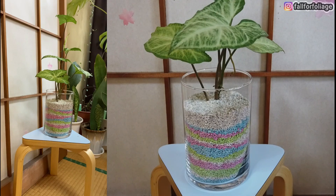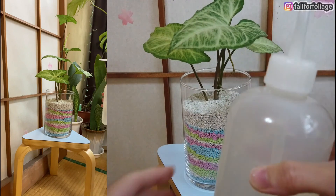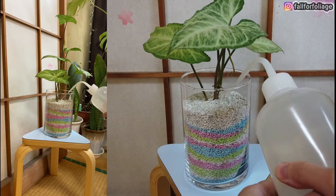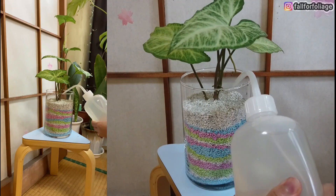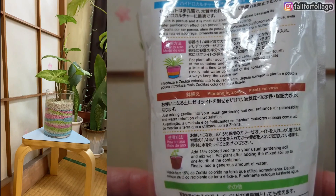Step 4: add water up to half of the container. Since I'm scared to mess this up, I'm just gonna use a squeeze bottle to put water here. This might take a long time, but it's okay. I'll be patient. Instructions also say to always keep the zeolite wet.